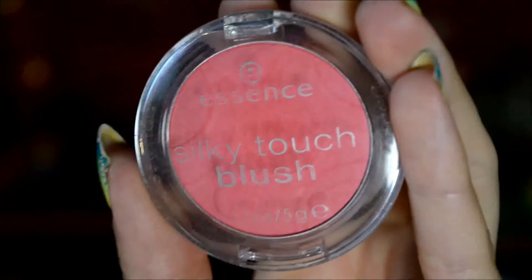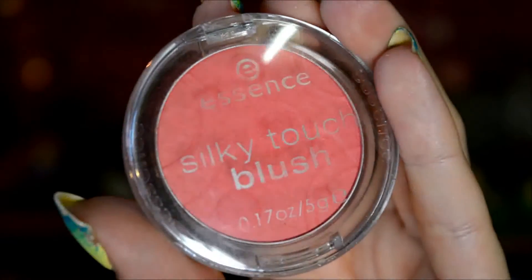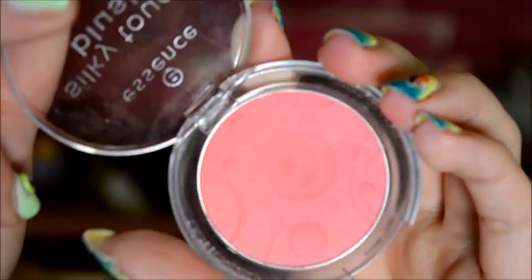And then I just put on some more blush — this is Essence Silky Touch in Life's Cherry. Because with the really pink lip shade I really just wanted my cheeks to stand out a little bit more. This one is very pigmented, so I did spend a lot of time blending it.